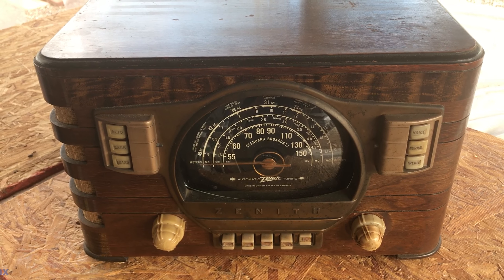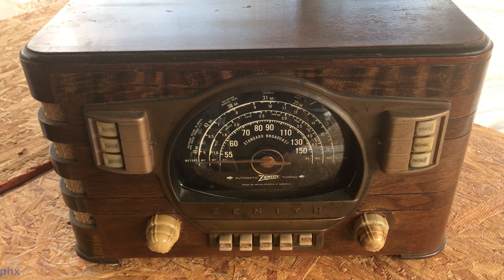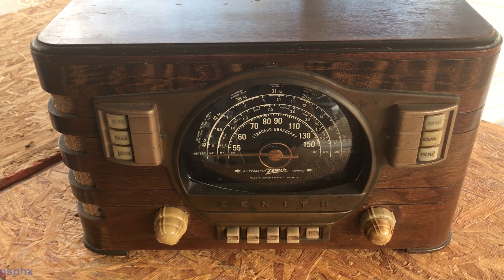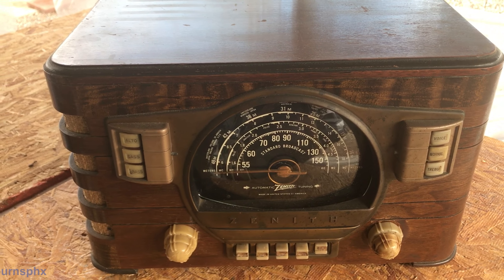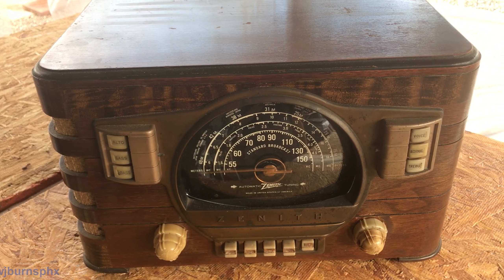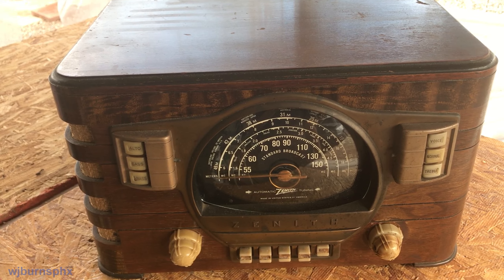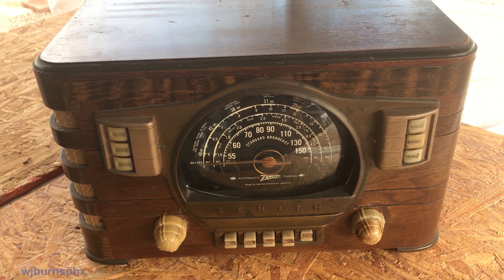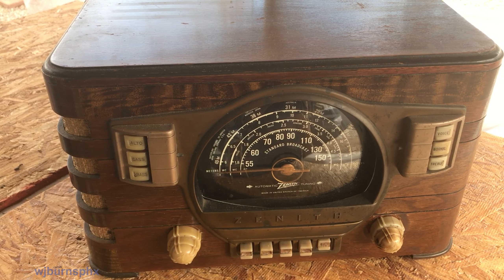Here's the next one up for refurbishment - the 7S529. This will be the fifth one I will have done when it's completed. We finally got a little break in the weather today; it's been colder than you know what here. Today is the 30th of December, about 40 degrees out at 2 p.m. I'm hoping to get started on this radio before the end of the week.